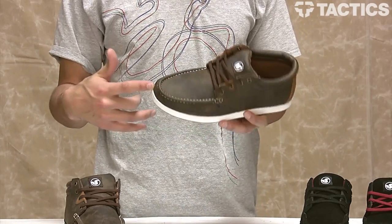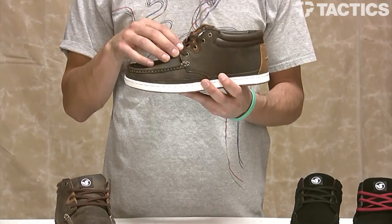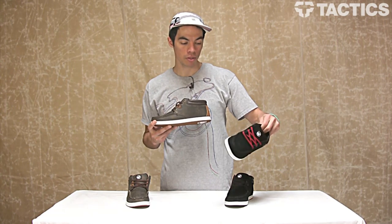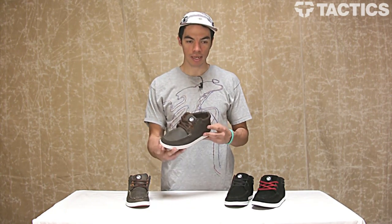The Hunt features leather, nubuck, or suede construction. As you can see, you've got some leather in this brown shoe. Over here, this black shoe has suede construction. It's all the same — just premium materials, looks super good. Casual shoe.